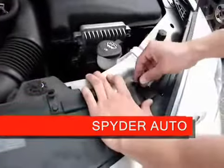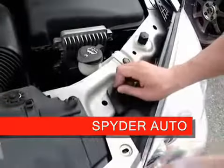Make sure the brackets and the tabs line up. I'm going to put the screws back in.